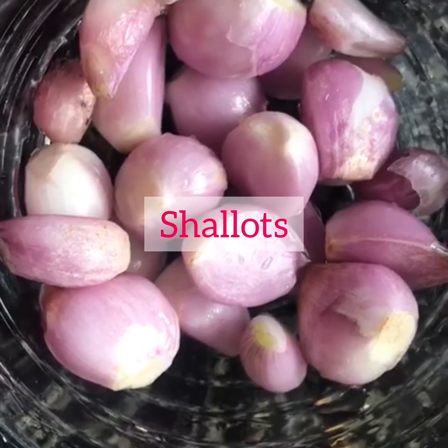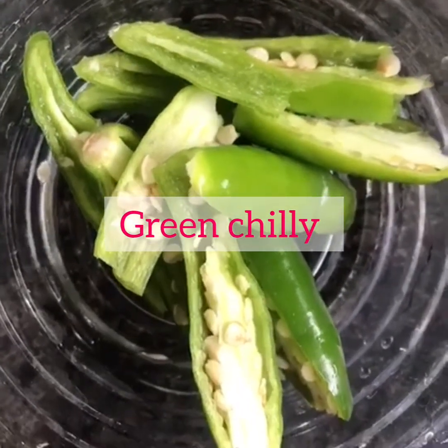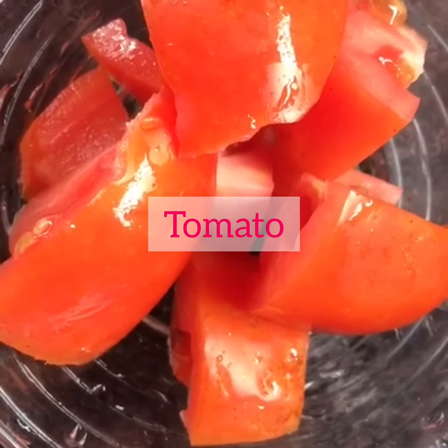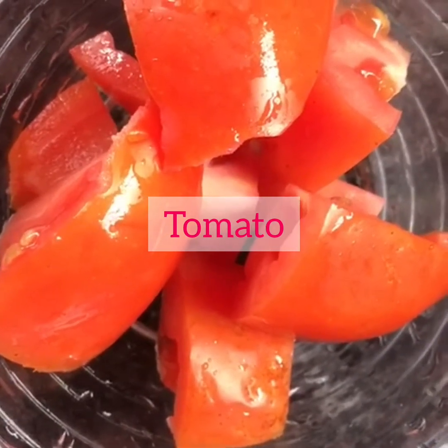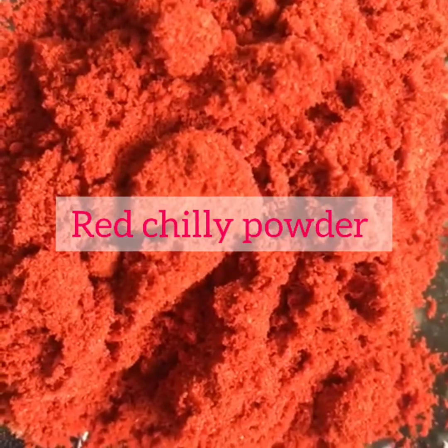Shallots — 12 shallots. 3 green chilies, 1 tomato. And coming to the masala powders: turmeric — one-fourth tablespoon.